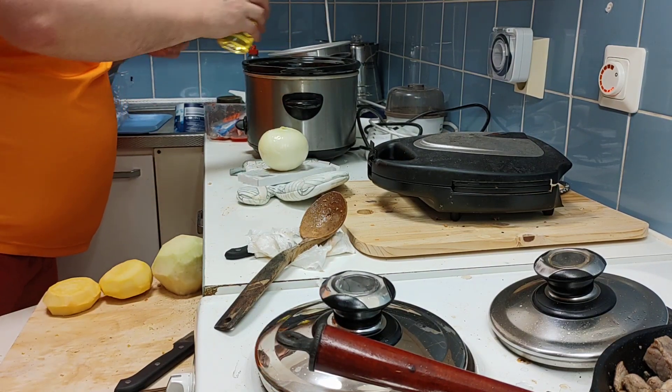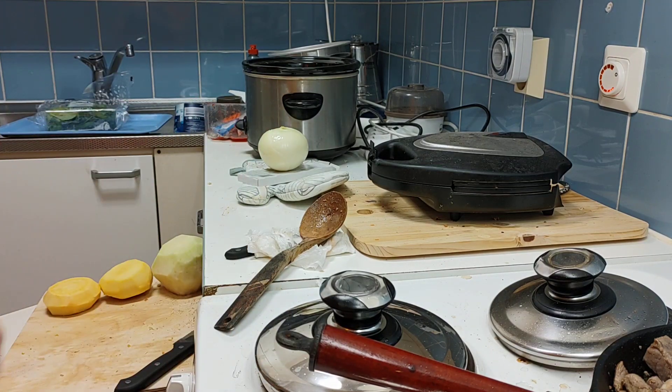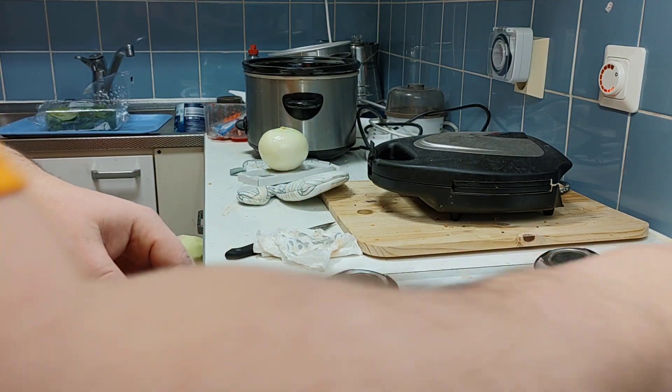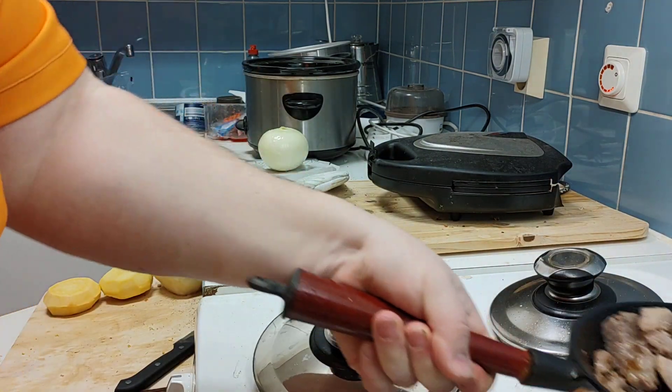Eljyä pohjalli, niin eilen suolasi nämä lihat, otin sulaa ja nyt pitää tästä päältä ihan pelkät lihat vataan. Mössä jää sinne aurellen, näytän. (Translation: I salted these meats yesterday, took them out to thaw, and now I need to take just the meats off the top. The mush stays there — I'll show you.)